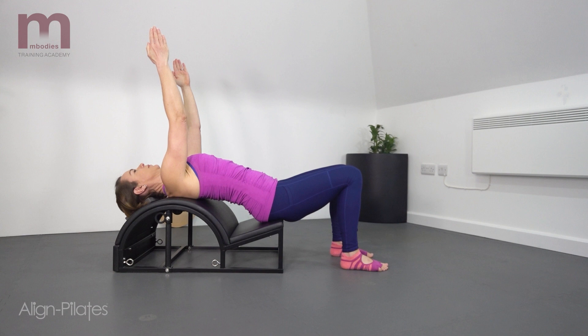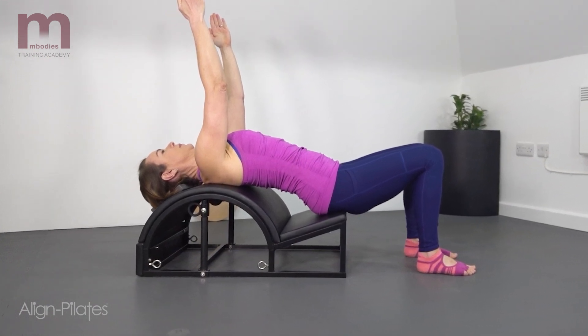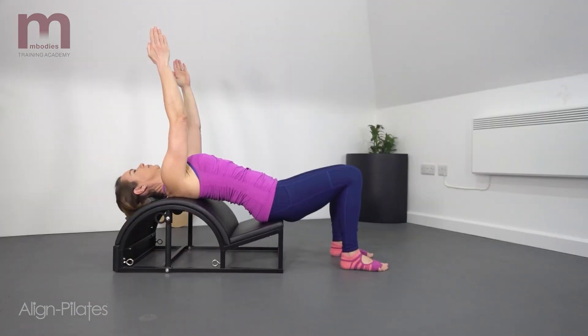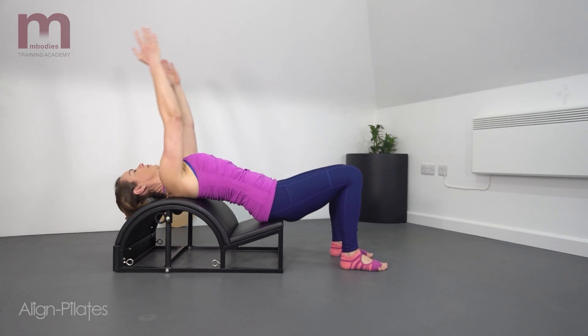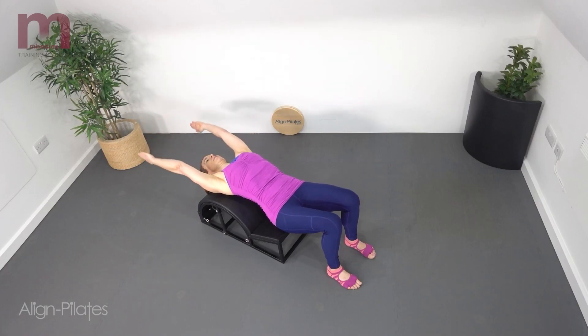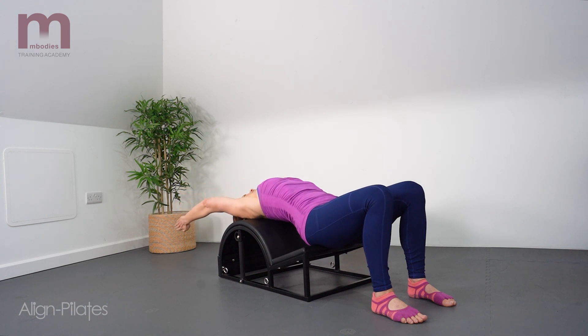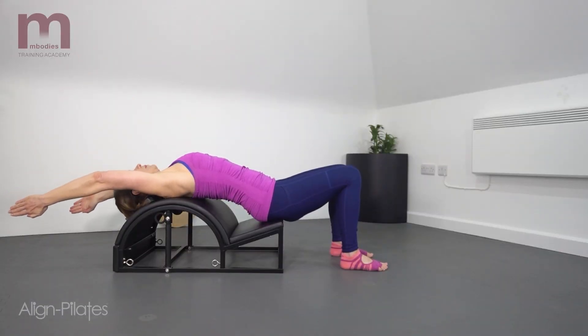Seated on the edge of the step with the torso draped back over the barrel and the arms reaching towards the ceiling. You'll notice Lorraine has a small block to support the back of the head — you may or may not need this extra block. Inhale as you reach the arms overhead and then exhale to return them back to point towards the ceiling. This is a lovely position to get some shoulder and thoracic spine mobility as you work the shoulders overhead, returning them to the start position in that extended position through the thoracic spine.